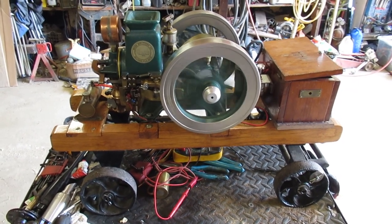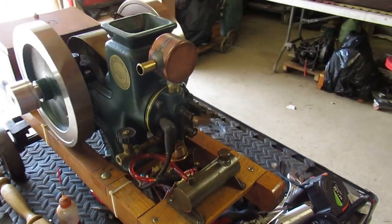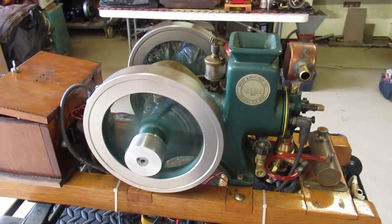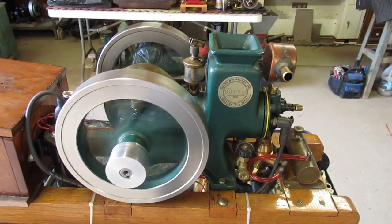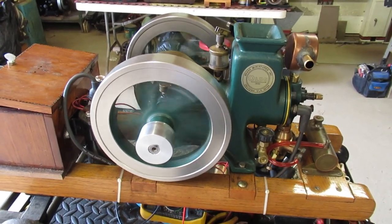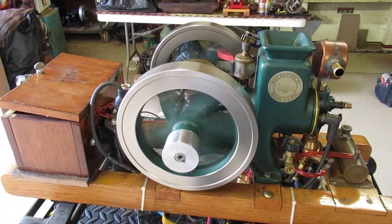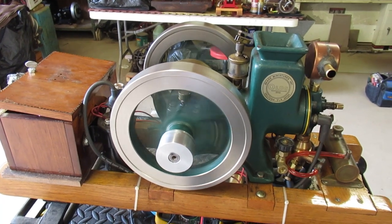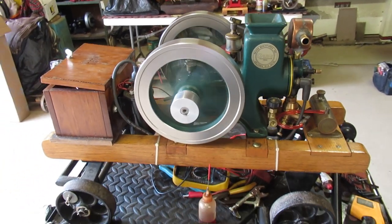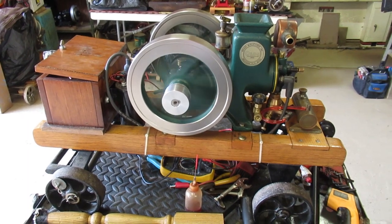I'm going to shut the engine off and then go through a description of everything I had to do to get it in this condition. You'll also notice this one doesn't have the Bryce 'B' cast into the hopper, but it does have Bryce cast into the flywheel. I'm not quite sure who would have made these castings, and I'd be happy to hear comments if someone knows more about the maker of this particular engine.